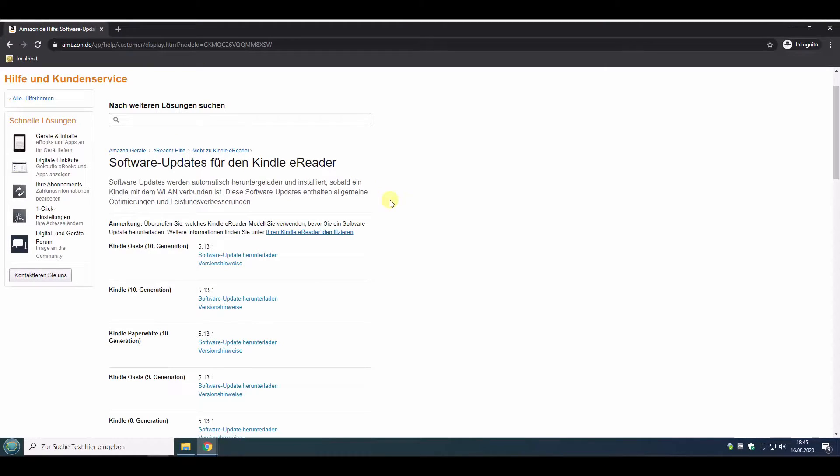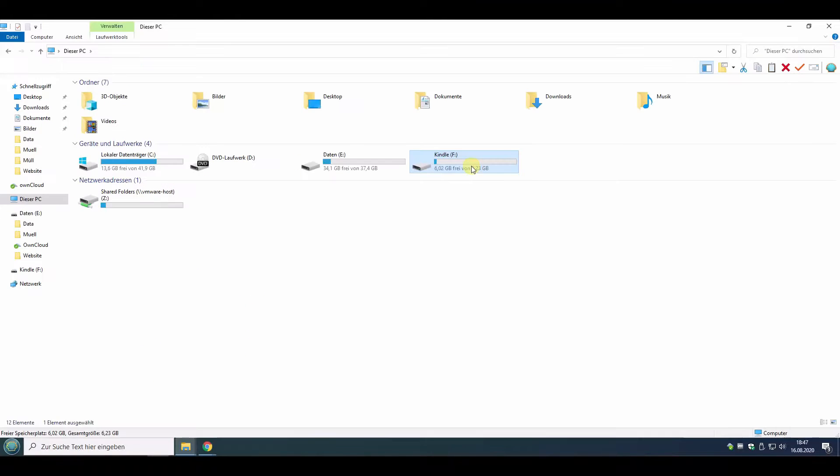We are on the Amazon website now and can go to the section for the Kindle 10th generation — Kindle Paperwhite of course. There is a version 5.13 available, which is much higher than 5.10, so just download the Kindle update.